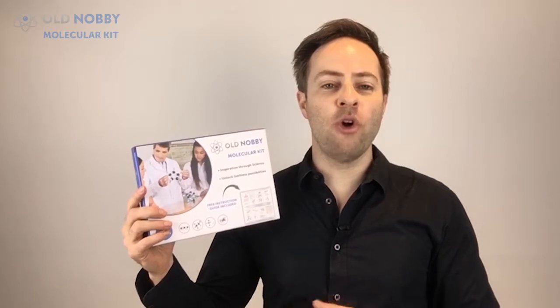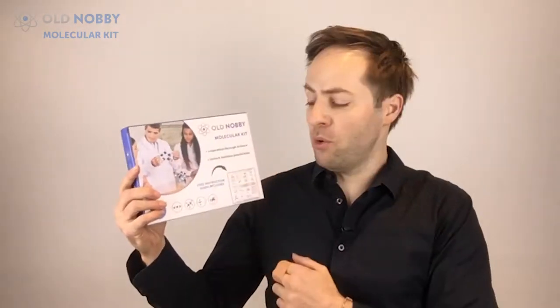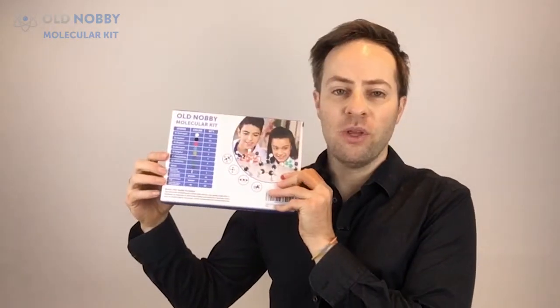Hey guys, today I want to show you the Old Nobby 115 Molecular Kit. This is what the product looks like. It comes in a cardboard box with a free instruction guide, and on the back it shows you all the information included.